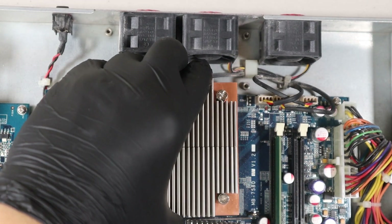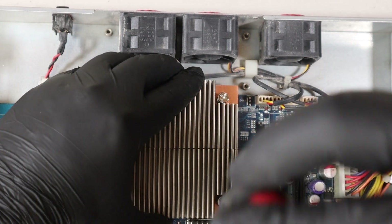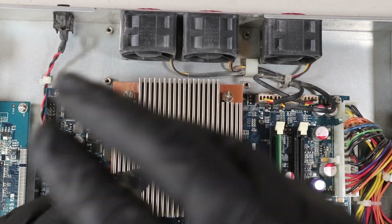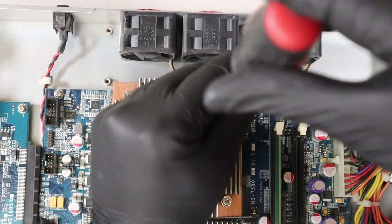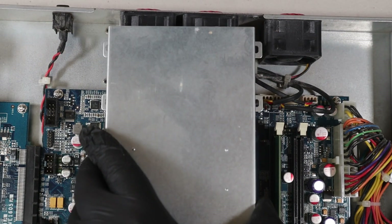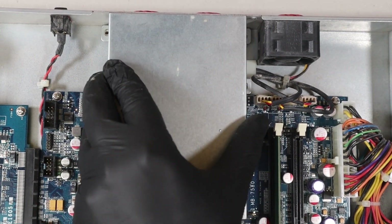We can go ahead and reinstall our heatsink. All we have to do is tighten up our Phillips head screws in a criss-cross pattern. Then we can go ahead and reinstall our air duct, which is also held by four Phillips head screws.